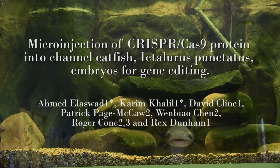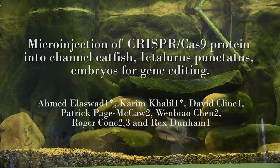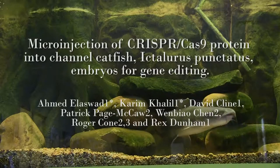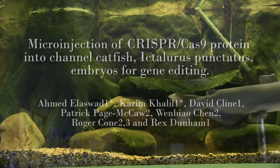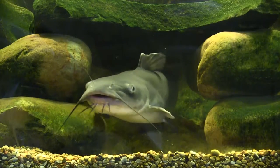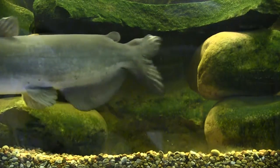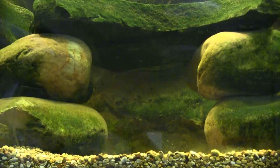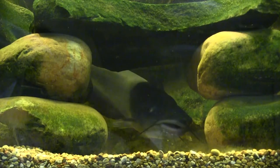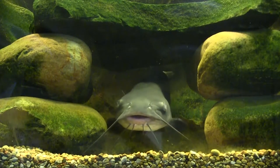Micro-injection of CRISPR-Cas9 protein into channel catfish, Ictalurus punctatus embryos for gene editing. The development of a reliable and efficient protocol for targeted gene editing in channel catfish is crucial to studying functional genomics, especially after the genomic resources have been enriched by the sequencing of the channel catfish genome.